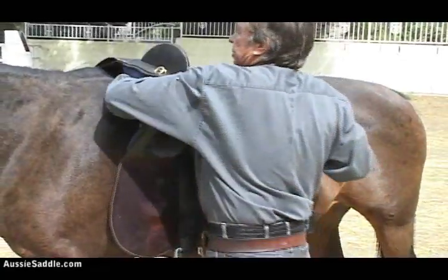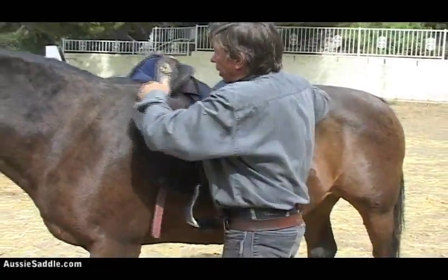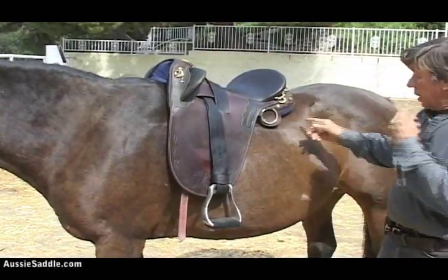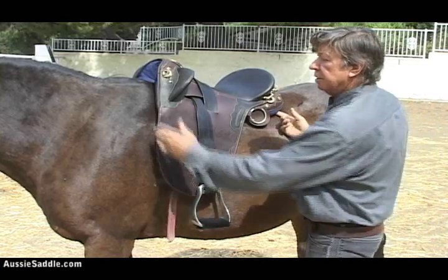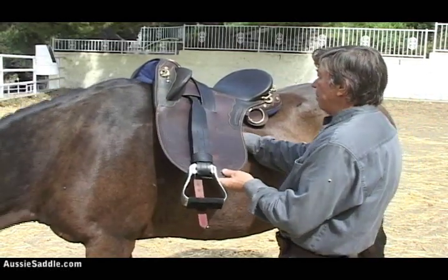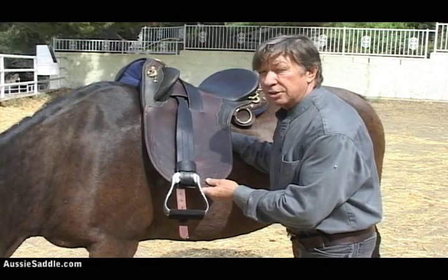So let's put that on here. And now we can see how that fits nicely. It's touching the back of the horse here, it's touching the horse there. If I run the flat of my palm up there, it's touching the horse in the centre too.